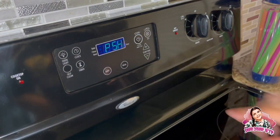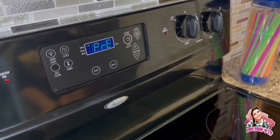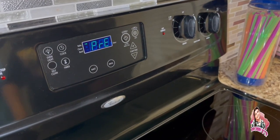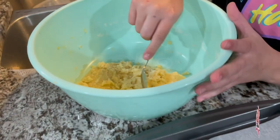Let's preheat the oven — there we go, 375. Now it's time to put our cookies on the pan.